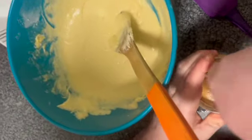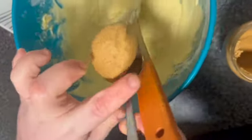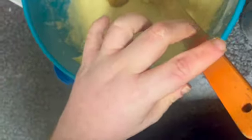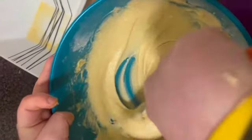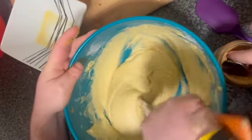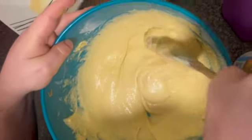Now you want to add in a tablespoon and a half of peanut butter. Then with your wooden spoon, give this a good stir in well to blend it in and give flavour to your cake. Just give it a good stir in well.